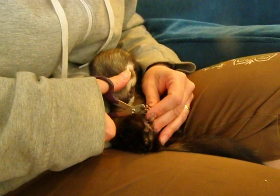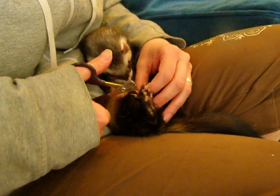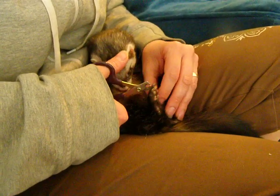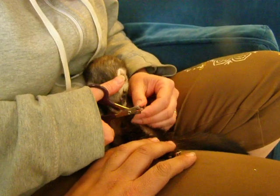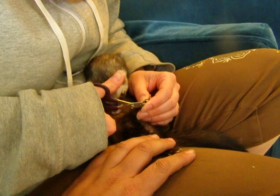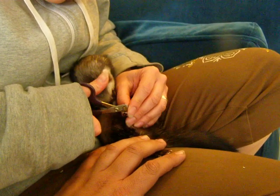Do ferret nails need to be trimmed? They do. Because ferrets are avid diggers and they will dig in carpet and the fabric of their little hammocks, and they could get caught. Then they would try to yank it out and probably hurt themselves.